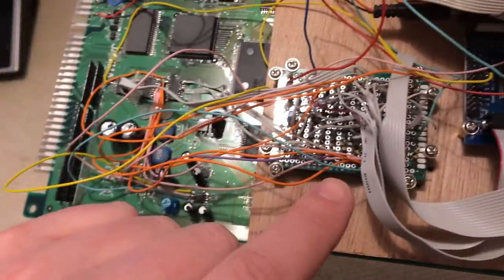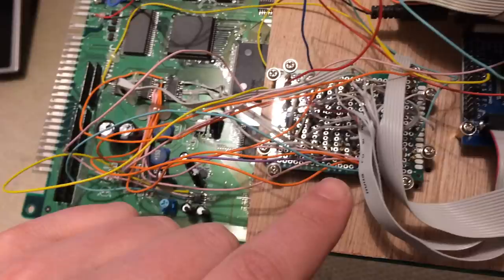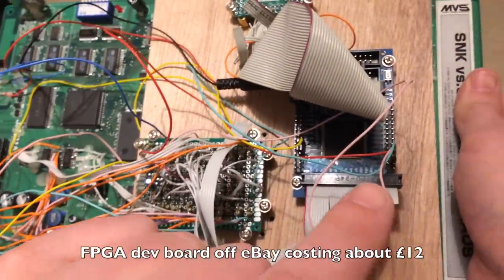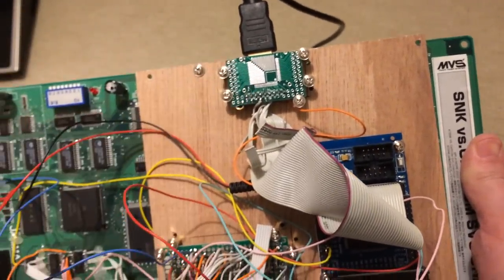The Neo Geo, being old, runs at 5 volts, so the next stop for the signal is voltage dividers, to bring the 5-volt input down to something that modern electronics can work with, then into a low-end FPGA, which runs my code and does the conversion magic. Finally, out of the FPGA comes HDMI video and audio.